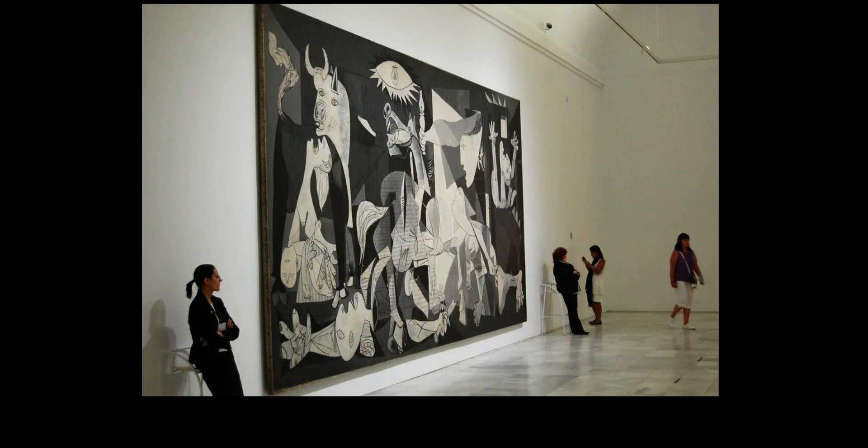Here's an actual picture of it — this is how large this painting is. Those are real people, full-sized adults. This painting is massive. Some critics consider Garnica to be the greatest painting of the 20th century. It's definitely the most famous anti-war painting, becoming as much a symbol for the misery of modern war in general as for the atrocity in the Spanish Civil War.